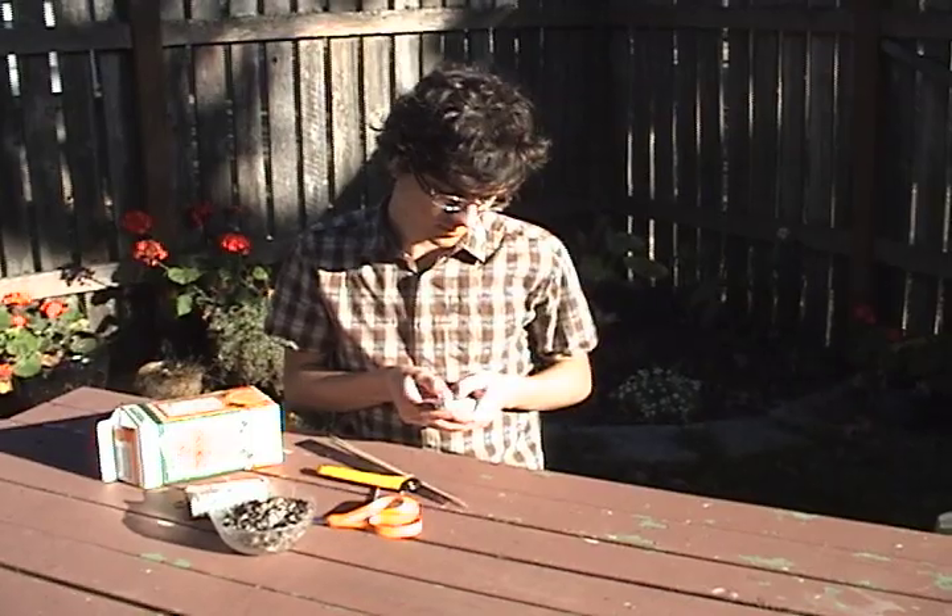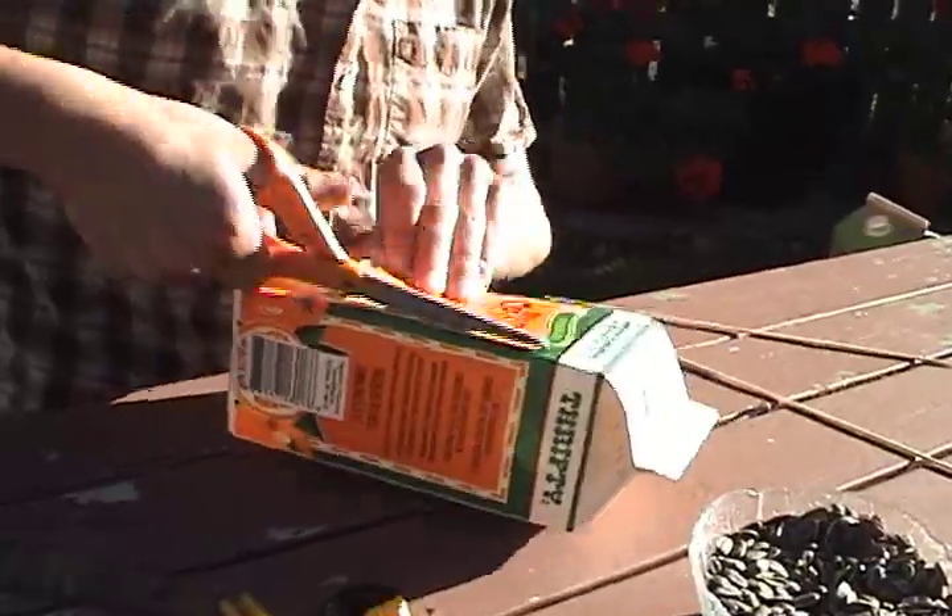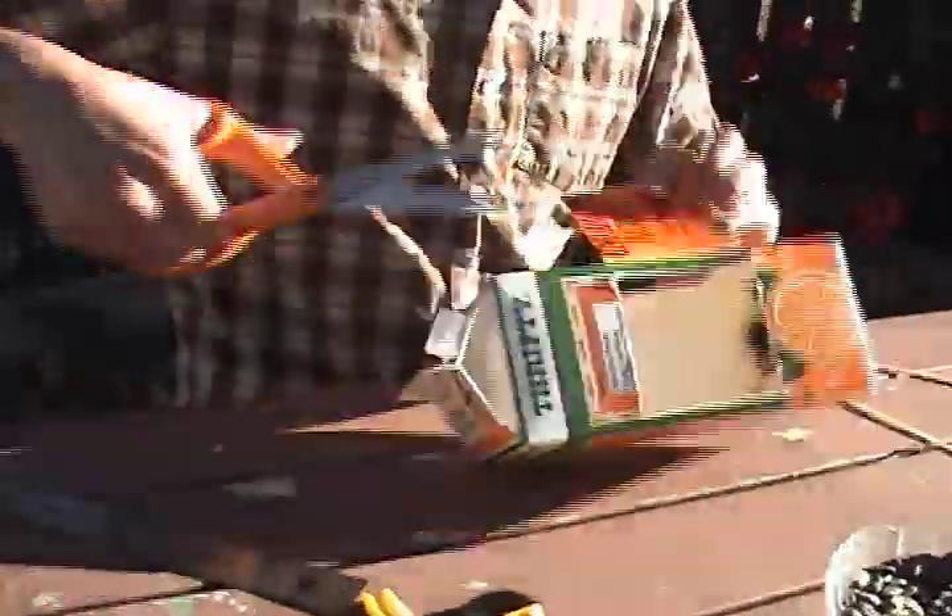Your first step is to stop texting on that there cell phone of yours and put it away. Now, cut an 8 by 8 centimeter square in all four sides of the carton.